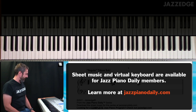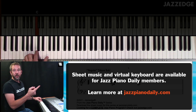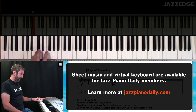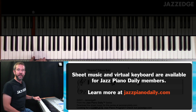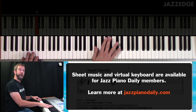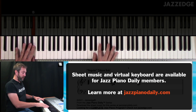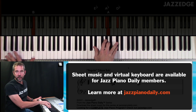One way of looking at this: we have C minor 7 to F7 to B flat — that's two, five, one. Rather than playing the five chord, the F, we go to the tritone away, which is B — a tritone being a half step below the fifth — and we just play a dominant seventh chord on that note. So B7, then B flat major. There are two different ways to look at it: one is changing the root, or changing it into a regular dominant seventh chord.